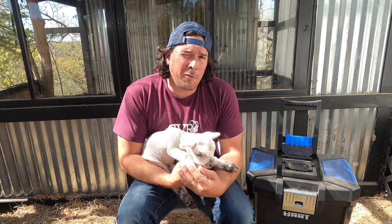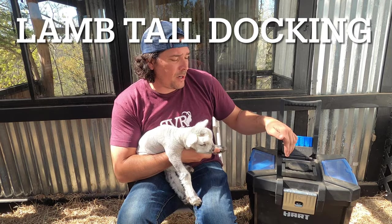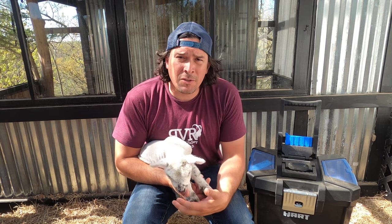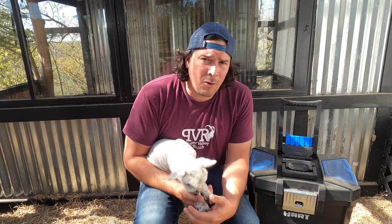Hey guys, welcome to Porter Valley Ranch. You have seen on some of our previous videos that we have this toolbox here that we call our lambing kit. Whenever a lamb is born, there are a couple things that you need to do in the first day and there are a couple things that you need to do in the first week. Go check that video out.